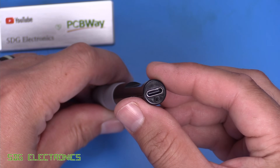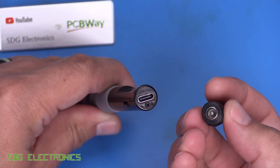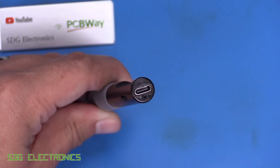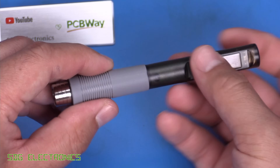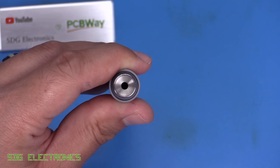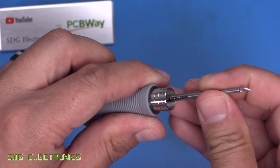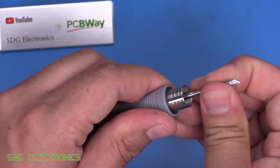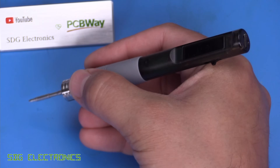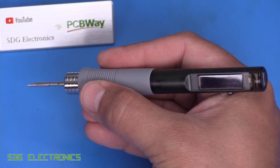On one end we've got the USB-C connector, and it does come with an adapter so if you want to use a DC power supply you can plug this in and use the barrel jack to connect to your power supply. At the other end we've got the area where you insert the cartridge. Be really careful with these C210 cartridges — they are really quite sharp and you do have to push them in quite hard, so definitely exercise caution. But we've got a very short tip-to-grip distance, so this should be really quite usable when doing soldering on very small parts.